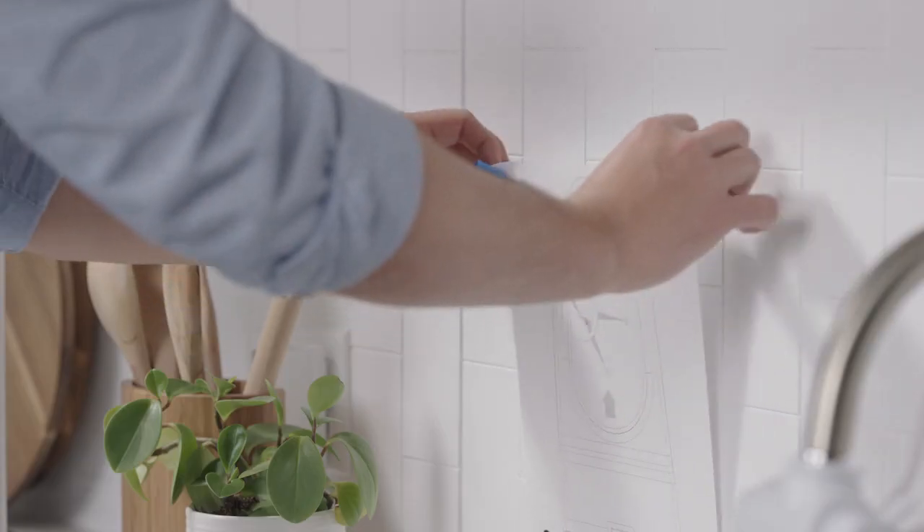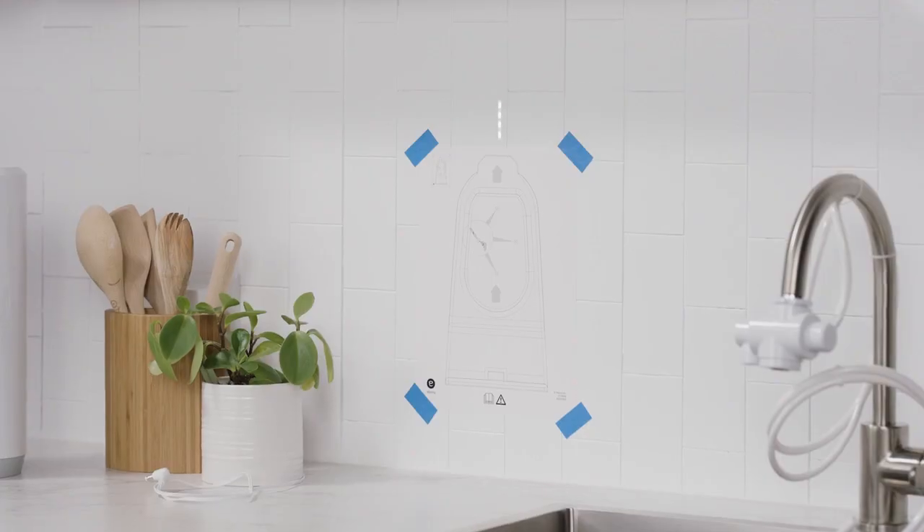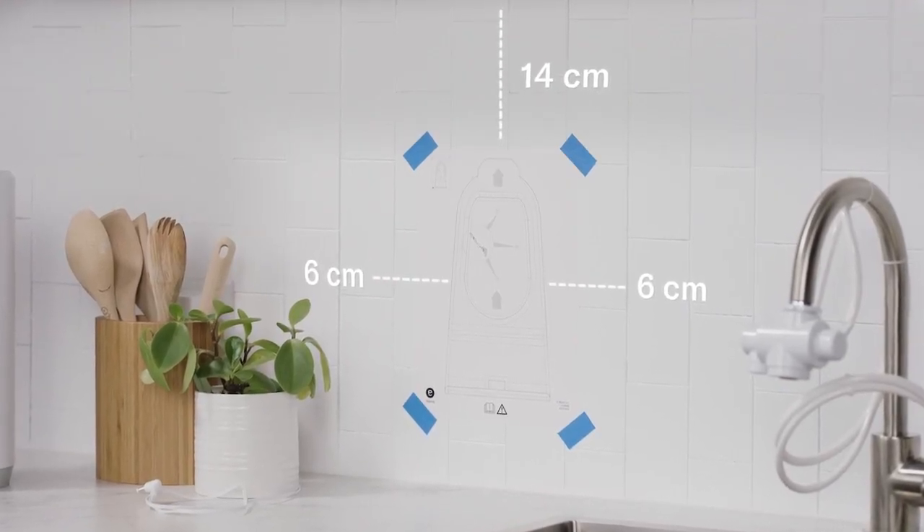Next, tape the paper template to the desired location on the wall. Leave a minimum of 14 centimeters above the bracket and a minimum of 6 centimeters on the sides.